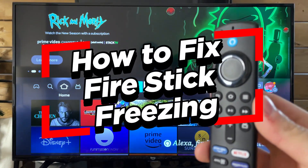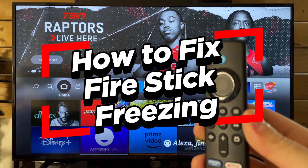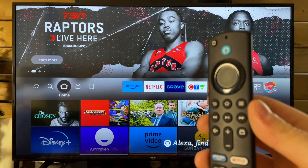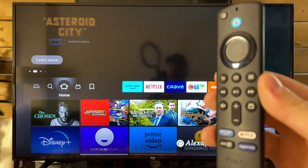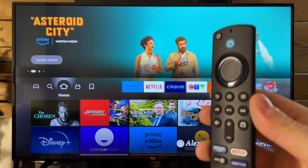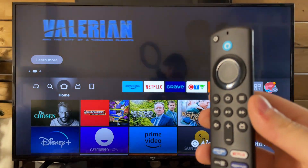In this video, I'm going to show you how to fix it when your Amazon Fire TV Stick is freezing. The first thing you want to do if it's frozen is to actually just turn your TV off and unplug your Fire Stick from the wall for about 5 to 10 seconds. This is known as a power cycle and it can fix your freezing issue currently.